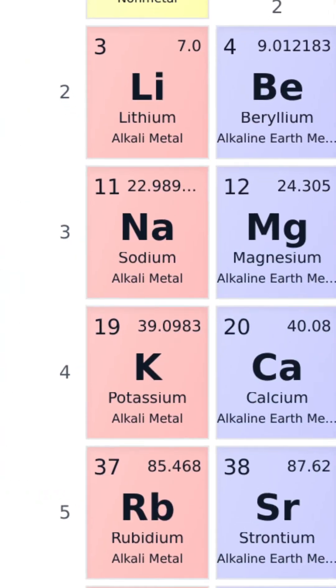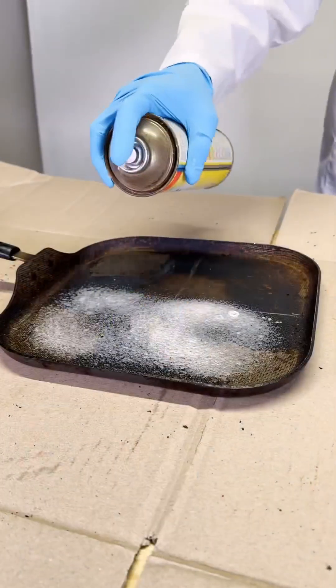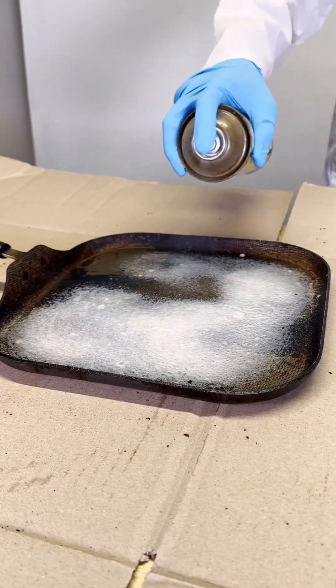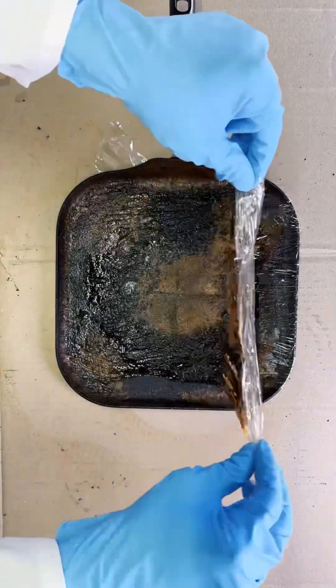Sodium and potassium may be two different elements, but they share the power to break down stubborn grease buildup as compounds with a strong corrosive base pH. What I needed was time to let these solutions work their magic. I couldn't be glued to this pan forever scraping away, so I picked a solution, applied it generously, sealed it with plastic wrap to prevent drying, and left it for a few hours.